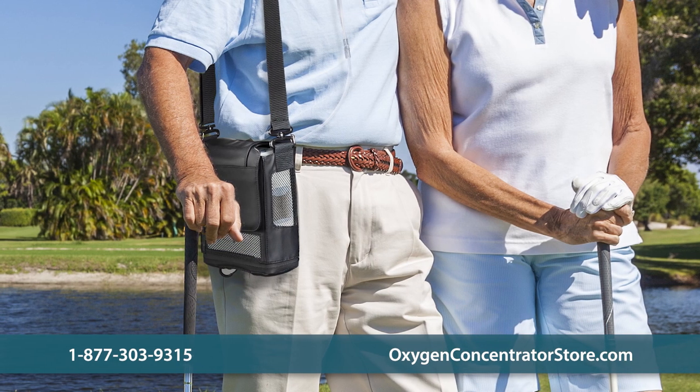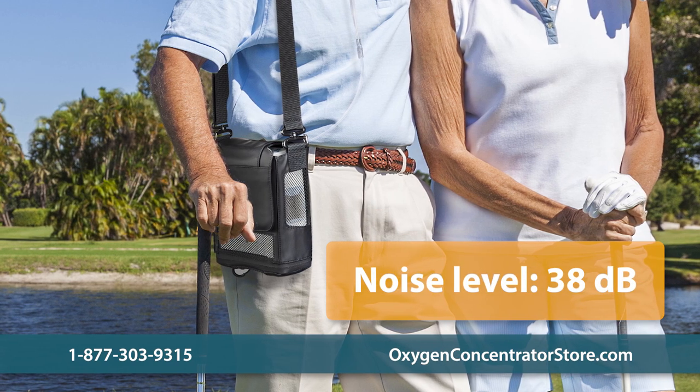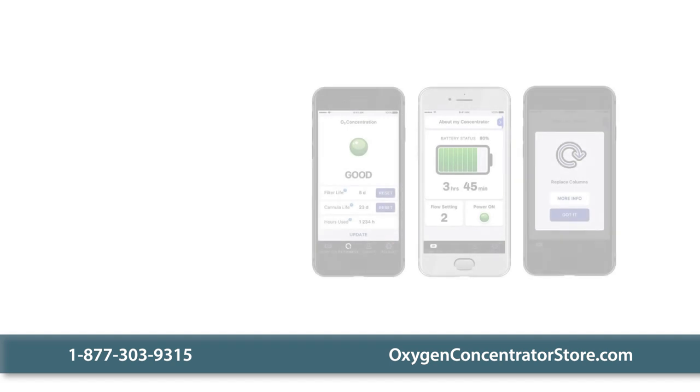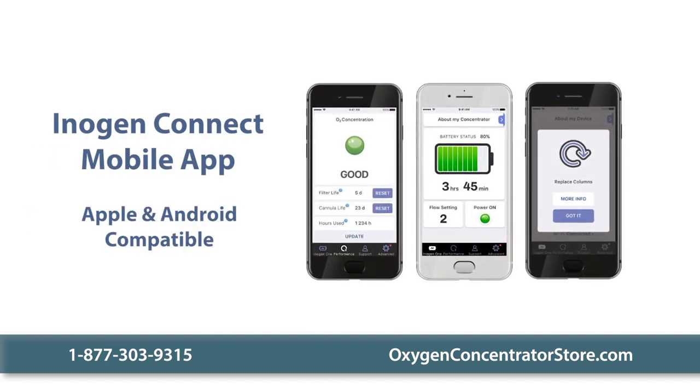The G5 is one of the quietest portable concentrators. At 38 decibels, it produces less noise than a normal indoor conversation. The free Inogen Connect mobile app allows you to monitor your unit through any Apple or Android device.